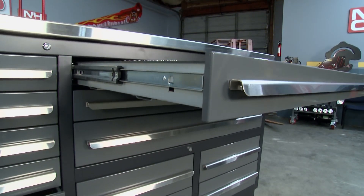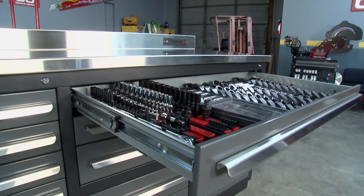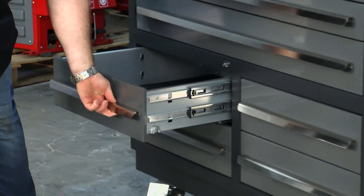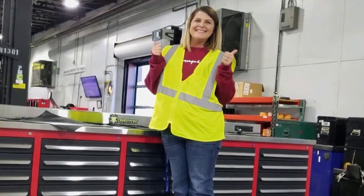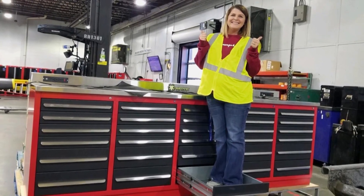How much weight do these hold? This drawer here has the thicker rails and will hold 150 pounds. And these bottom drawers are all double-railed, rated at 300 pounds. This will stand up to just about anything — you can even stand in the drawer. Those bottom drawers hold 300 pounds.